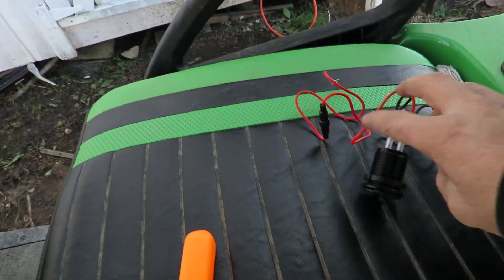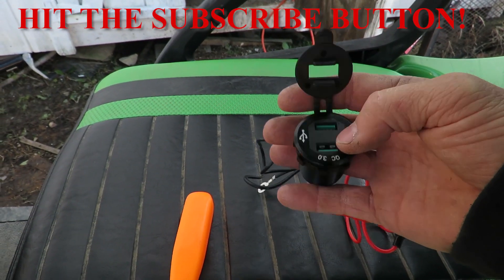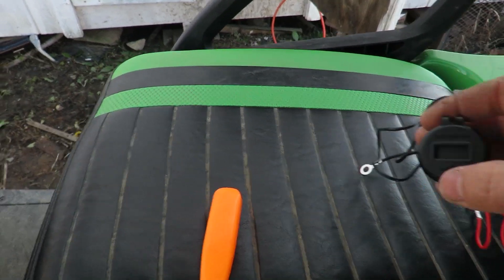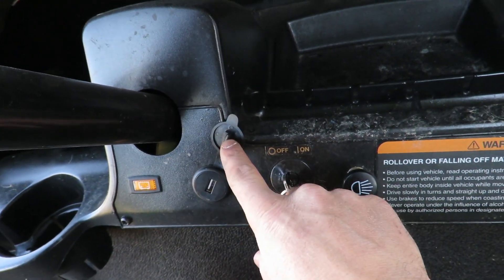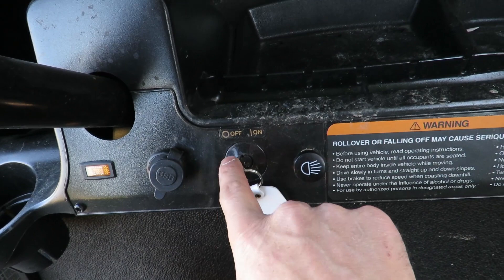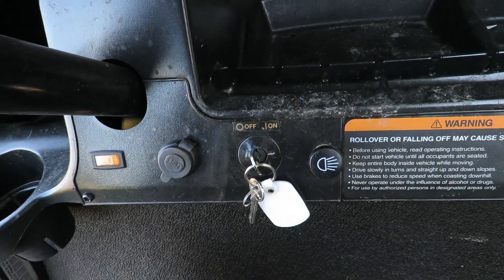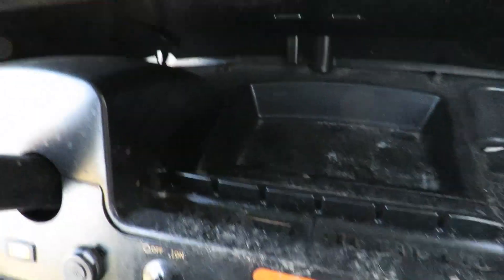So what we're going to be messing with today is this right here — this is a voltmeter with two USB ports, one is greater than the other. When you have it all closed up, it gives a readout for how many volts your battery has. What we currently have on here is a single USB port. We want to replace it with the new one and wire it so that when the ignition is turned on, it powers up so you can see the battery life, and when we turn it off it won't drain anything.